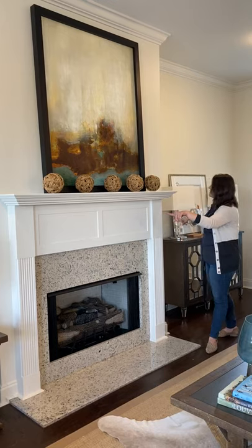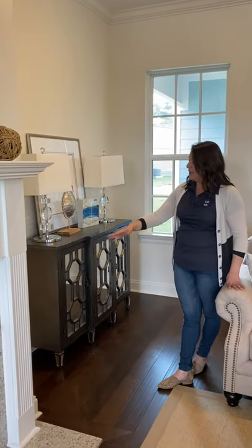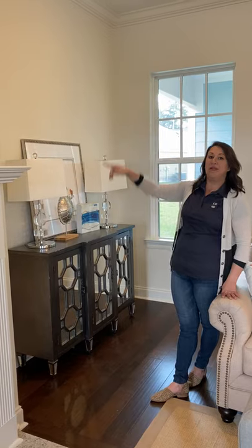You'll notice that to the side, you have empty space. If you wanted us to, we could add built-in units for you. They would have storage on the bottom, shelving going up top with beadboard backing.